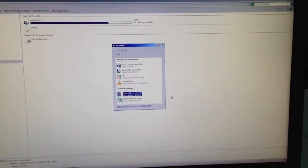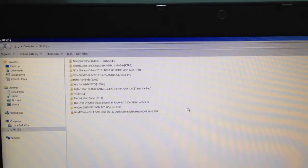So this is how a normal hard drive should sound. And as you can see, I was able to retrieve my files from this hard drive.